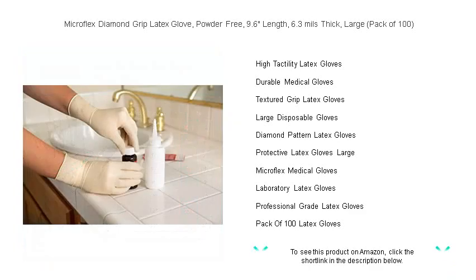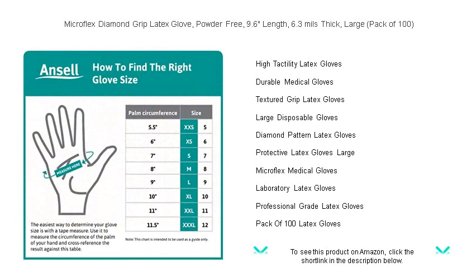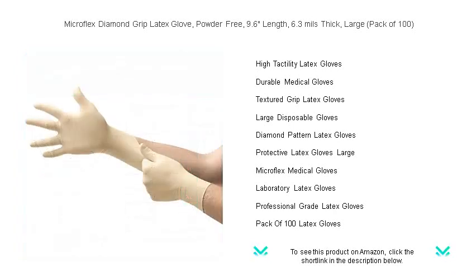Each pack contains 100 ambidextrous gloves designed for single use, offering both safety and convenience. Choose Micro Flex Diamond Grip latex gloves, where unparalleled protection meets peak performance. Order now and elevate your glove game to new heights of excellence.